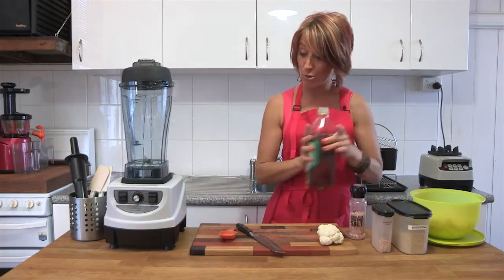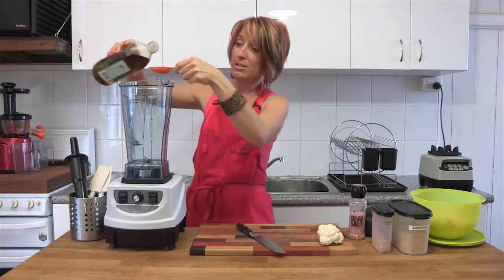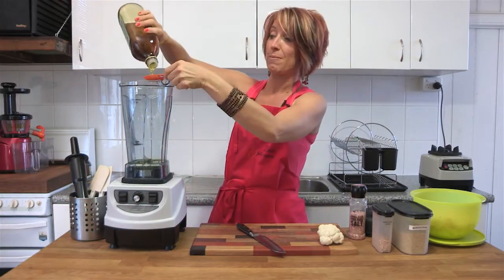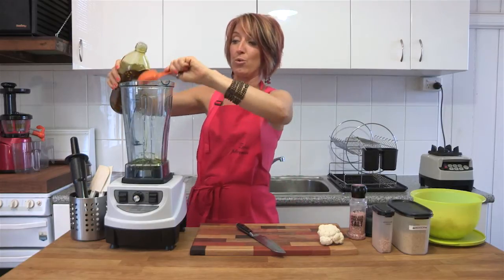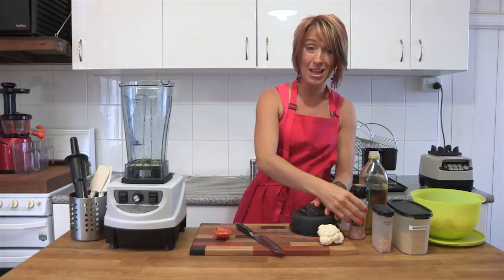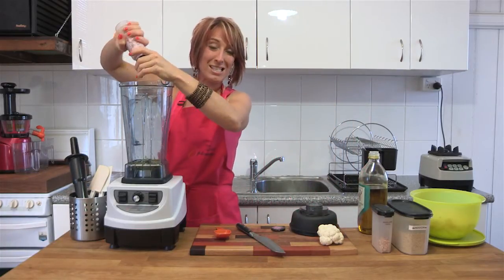We're going to double the recipe. Two tablespoons of olive oil into the blender jug. Now once we've got the two tablespoons of olive oil in there, we're going to put about a half to one teaspoon of Himalayan or Celtic Sea Salt.